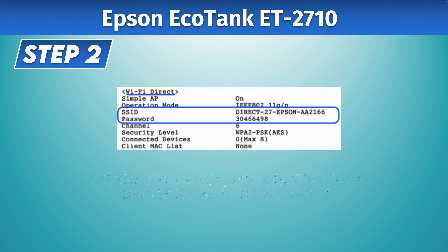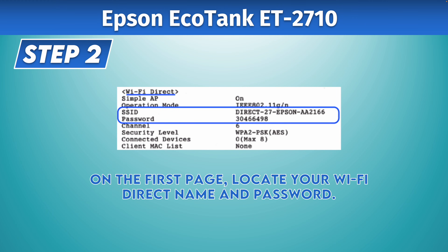Take the first sheet that got printed. About in the middle of the page you can see something that says Wi-Fi Direct. Under it, you should see SSID with the name of your Wi-Fi Direct network, and right under that the password to connect to this network.